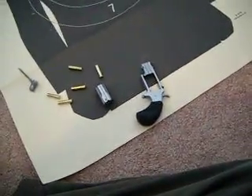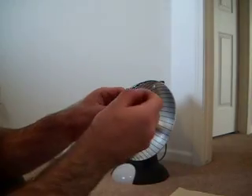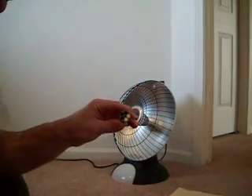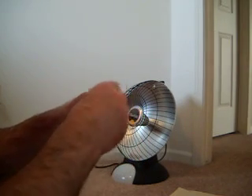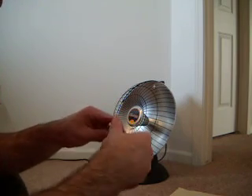I'll load it with the spent shell just so I can dry fire it without harming it. You've probably seen other videos on how to load it. This way the hammer's not dropping right on the rim — it's actually going to hit some brass.